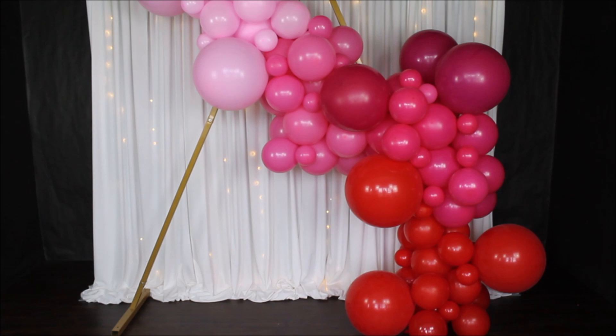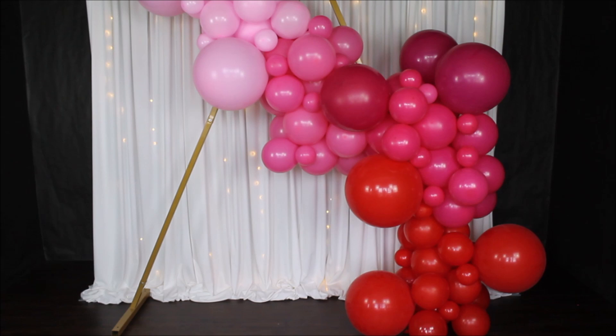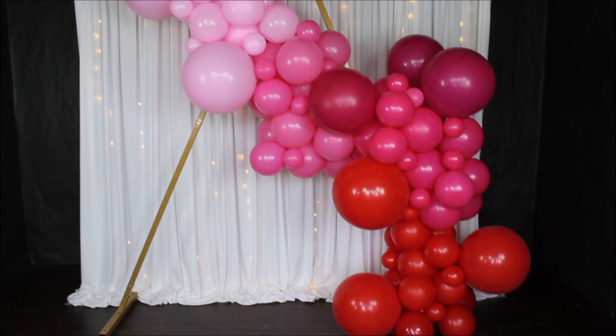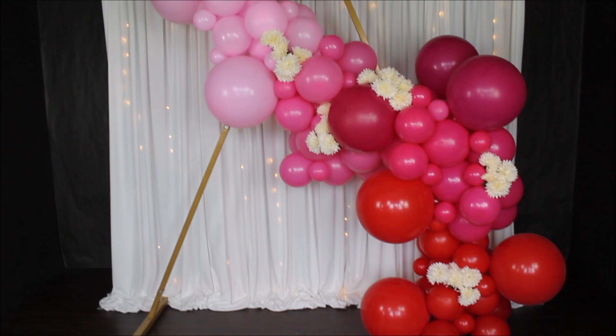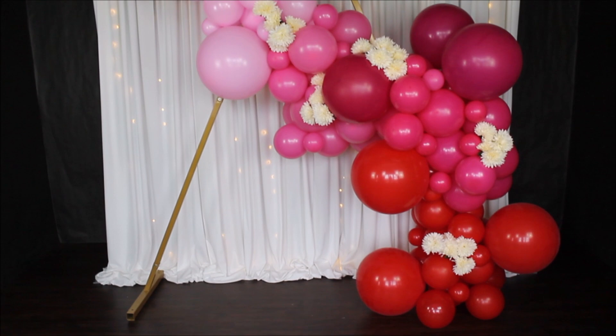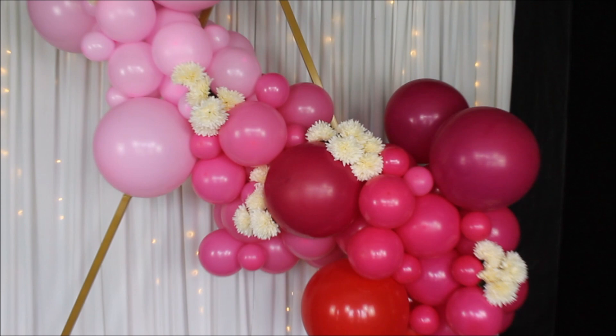I will link and list everything in the description under the video. I did have enough glue dots to complete my balloon garland, so that's good. I will share some pictures at the end of this video. One more thing I did was add some flowers to the garland just to show you what else you can do — I bought these flowers at Walmart and I absolutely love them; they are very pretty and fluffy.